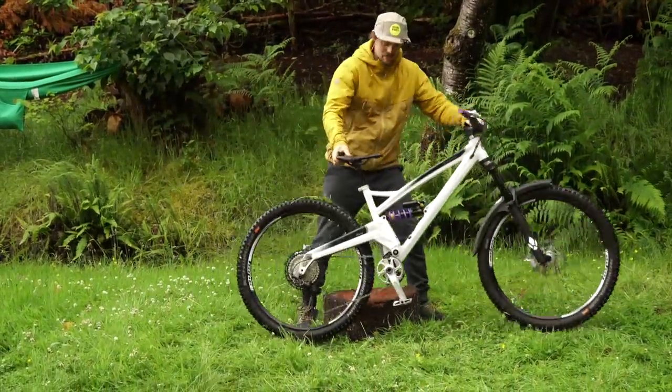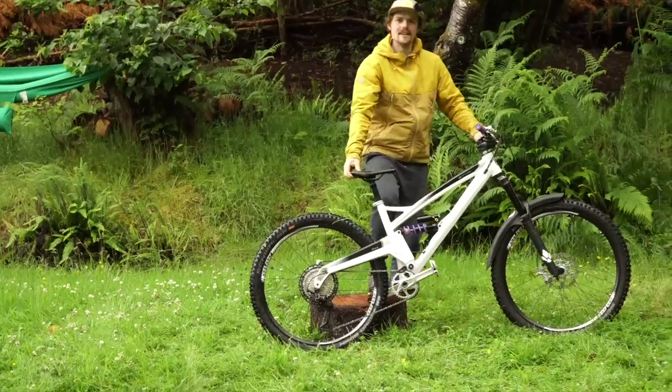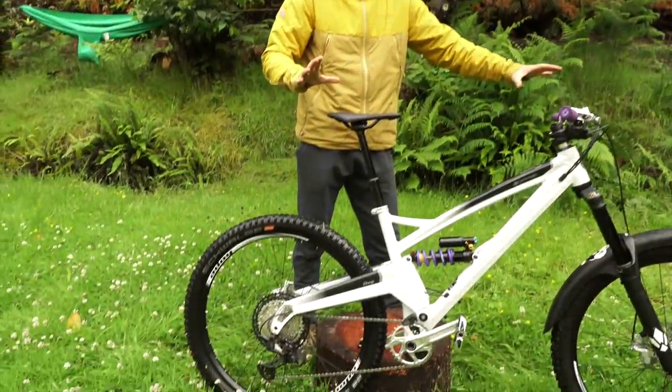Hi and welcome to my Orange 5 bike check — the rut hacking machine.